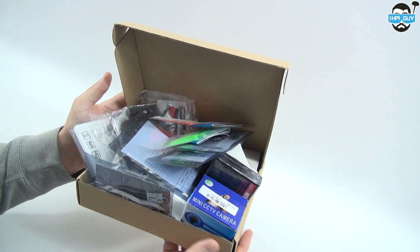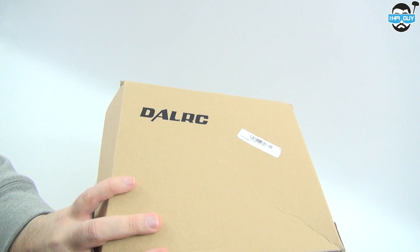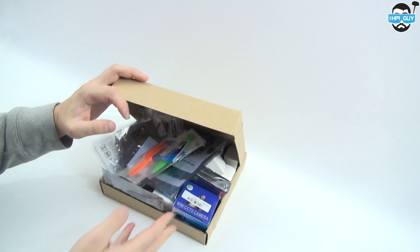Hello everybody and welcome back to HPI Guy. I do have a bit of a sore throat so I apologize for that. Today we're going to be taking a look at some of the components for a future video which will be the budget 180 build. As you can see I've got a box full of parts here and we can see we've got DALRC on there, so I think you can kind of figure out what kind of frame we're going to have.